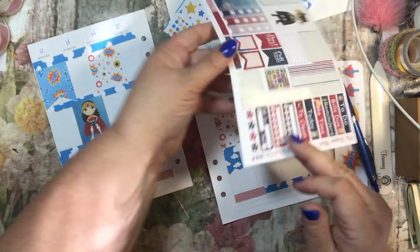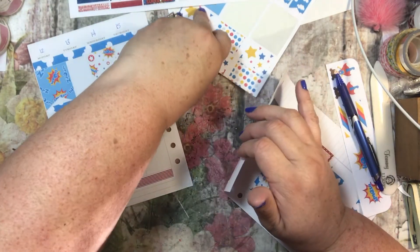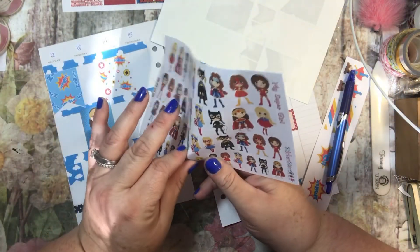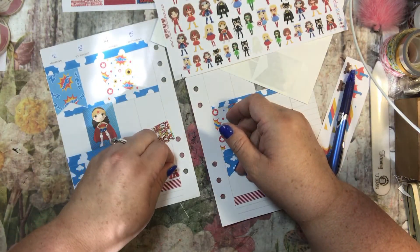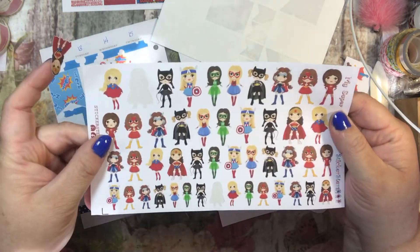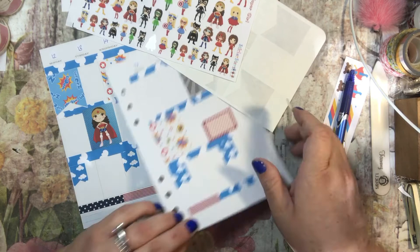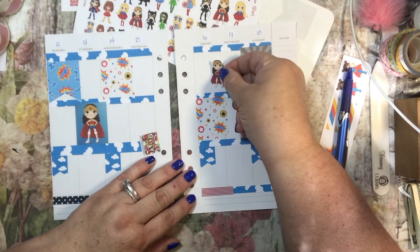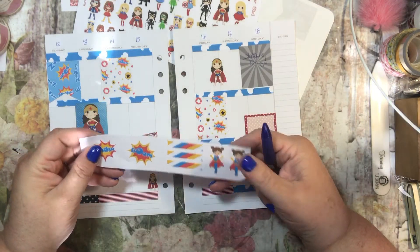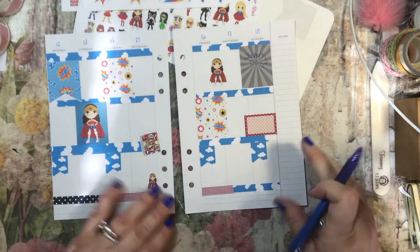Putting my little planner sticker there — those are so cute, like comic books. And I don't think I'm going to use any more of these on there, so I'm going to get the other side with the little girls and I'm going to put a Wonder Woman sticker. I think I'm going to put a small one here and a bigger one there. So they have all these different superheroes — really cute. And I think I'll leave that. I think it's good; I think it looks cute.